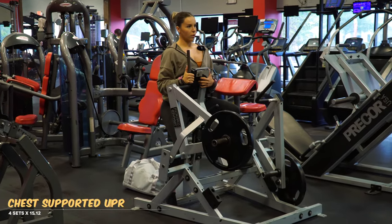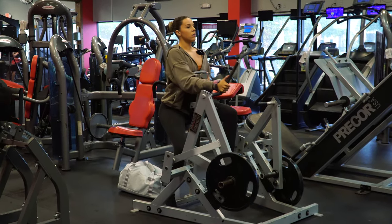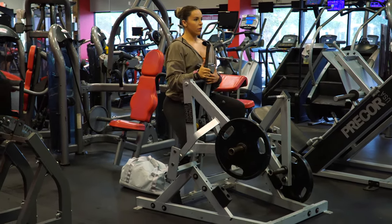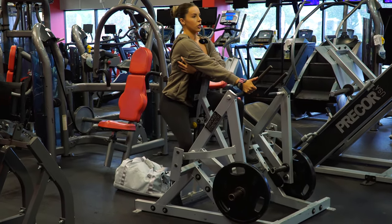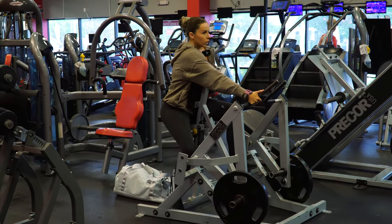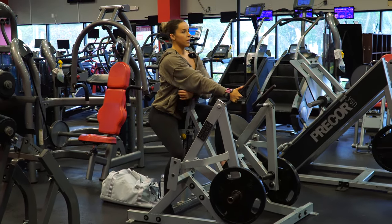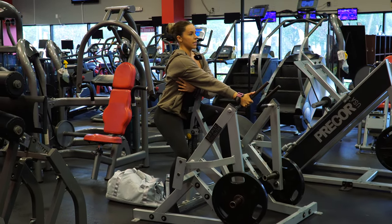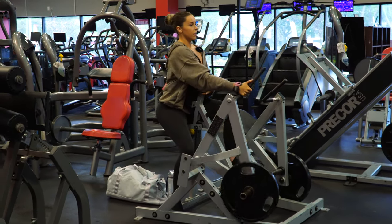Notice how I'm keeping my elbow to my body — I'm not flaring it out, it's in and engaged. And notice when I come to the bottom, I'm keeping my lat engaged but I'm getting as much of a stretch as I can in it. I'm not rolling forward and letting go of that tension off of my back. You want to keep your lat engaged, let it stretch as far as it can for full ROM, pull it back and down.